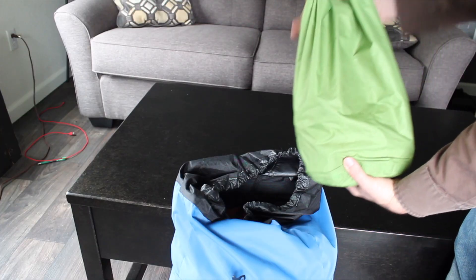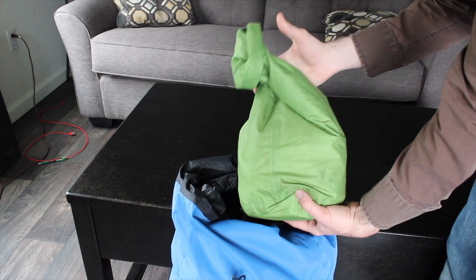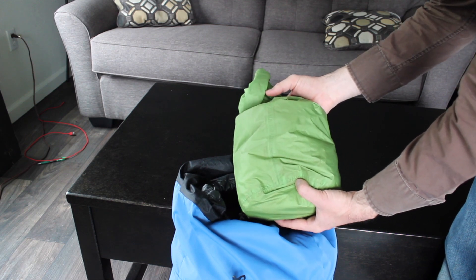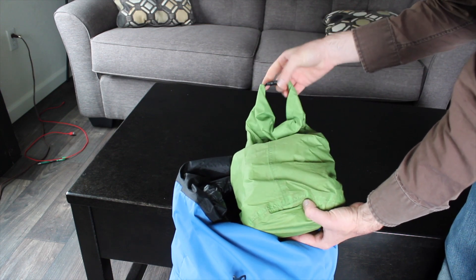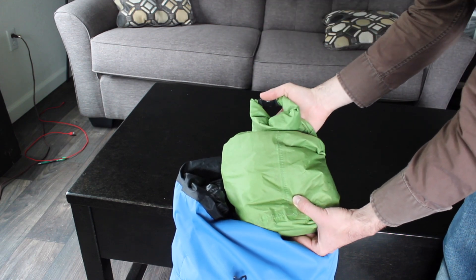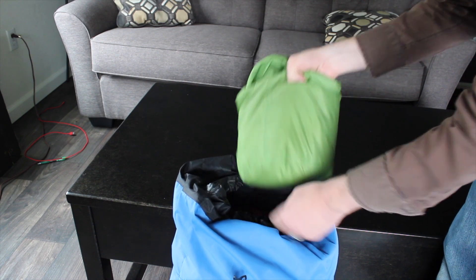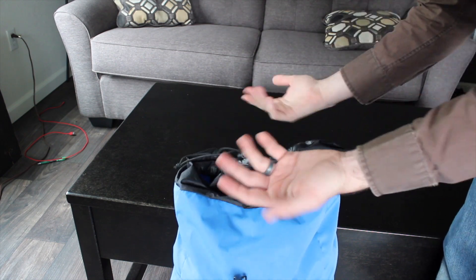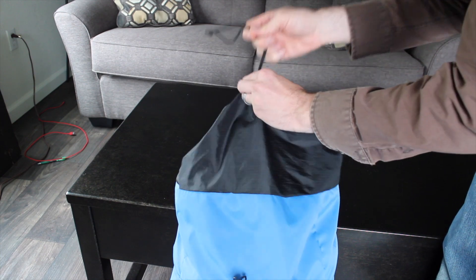The final item I put in the main compartment is the food bag. The reason why it's good to use a dry bag for a food bag is because it has a little handle on top in case you need to hang it to keep it away from mice or bears, and it helps conceal the smells just a little bit. I like to keep the food bag at the top because you get hungry throughout the day, and you want to reach in and have a snack easily accessible right there.